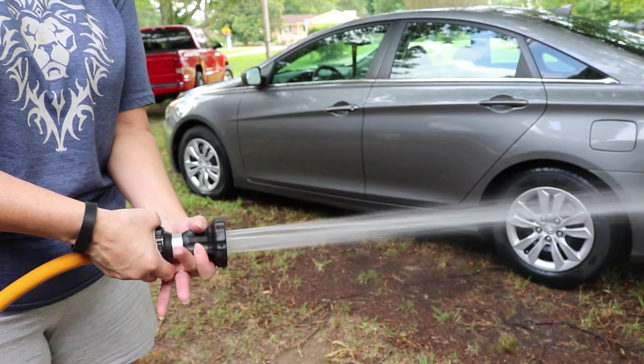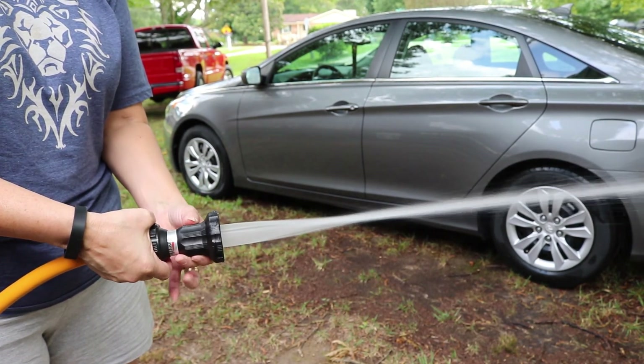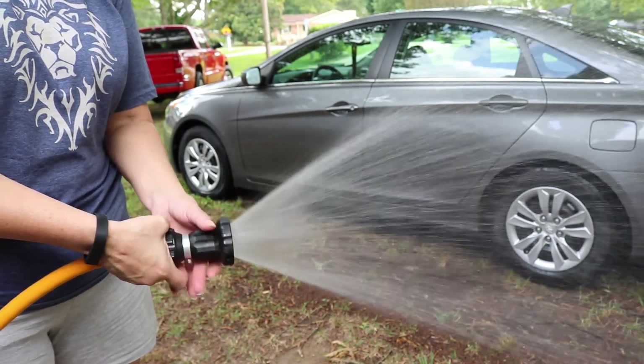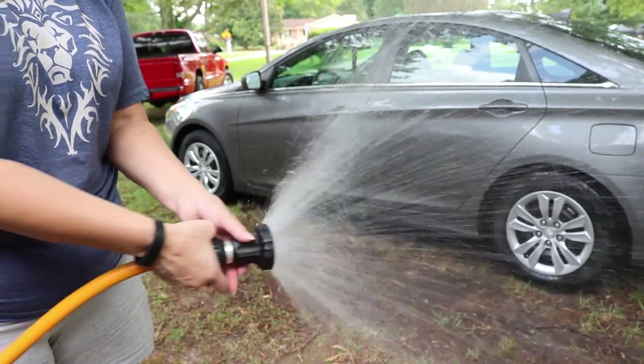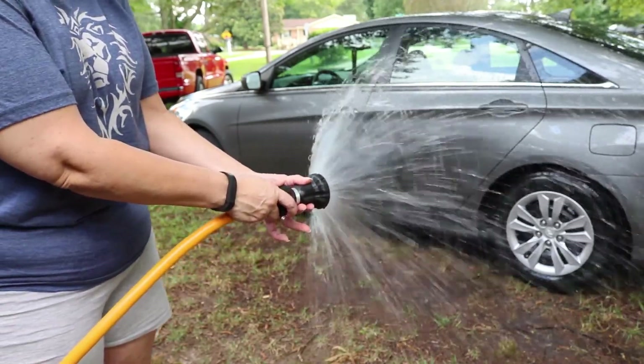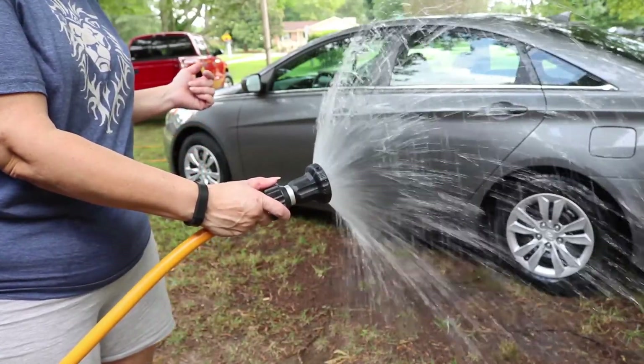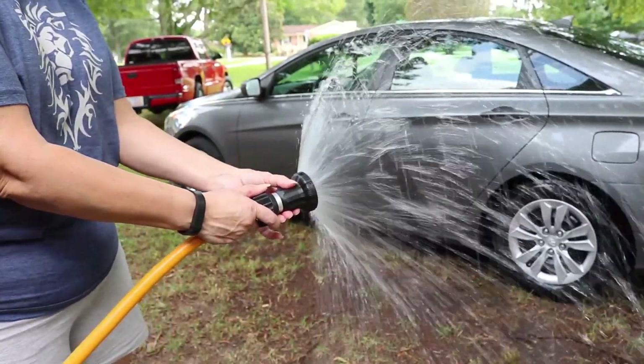If you continue to turn to the left, you get a lighter, wider stream. With the lowest setting, if you wanted to water your flowers without damaging them, you would use it on the lowest stream — that's all the way turned to the left — nice to water your garden with.